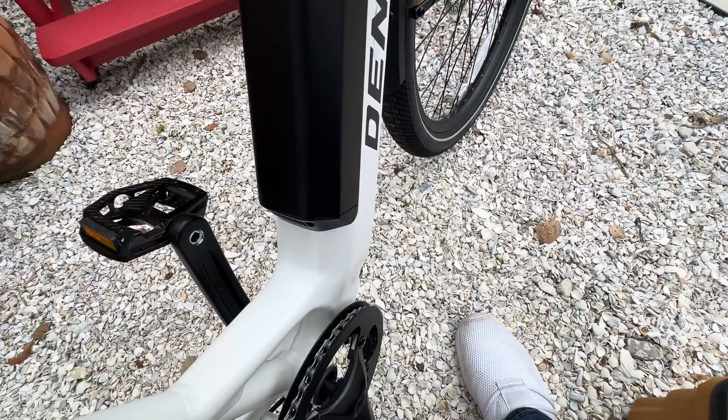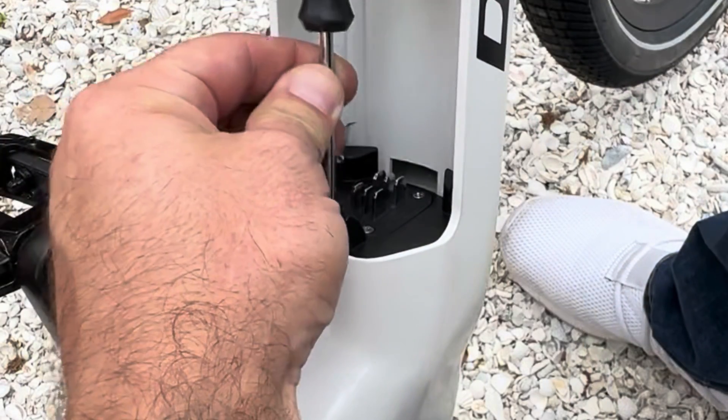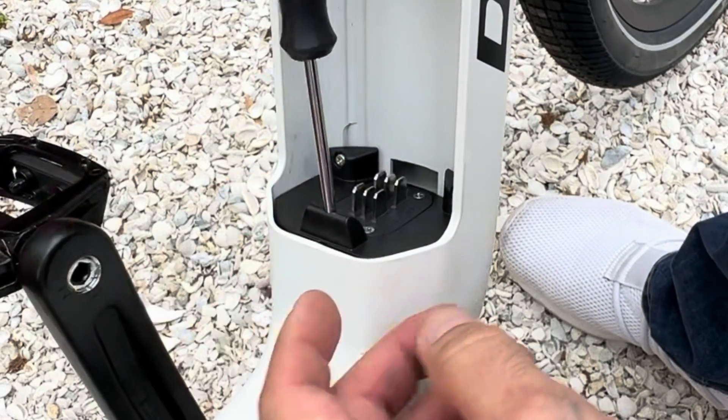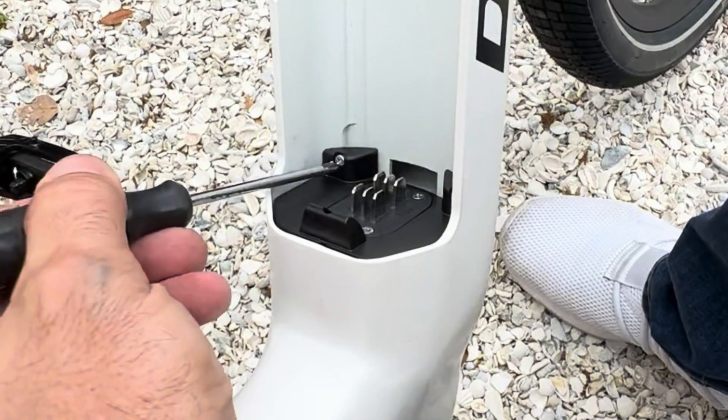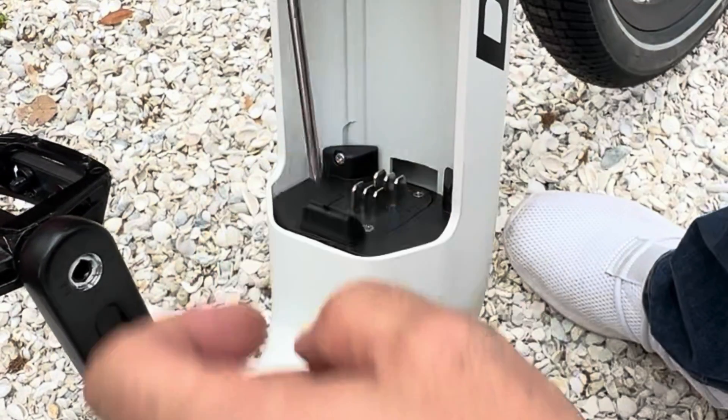First thing, I'm going to take out this battery. My next move is to remove these screws for this plate — there are three screws: one here, one right here, and then one inside here. There's a little opening across the top.